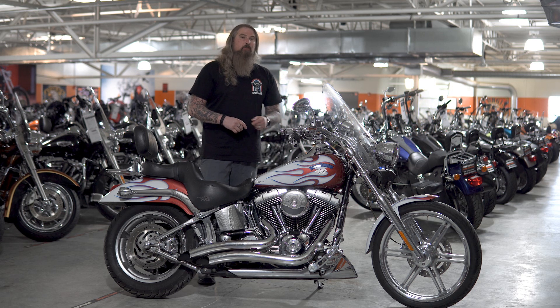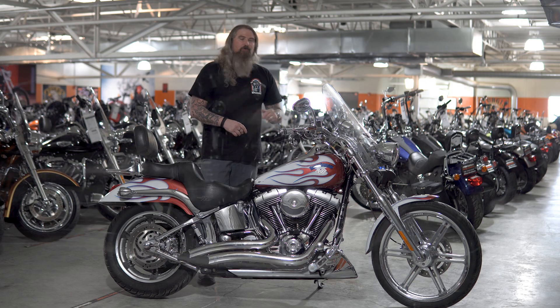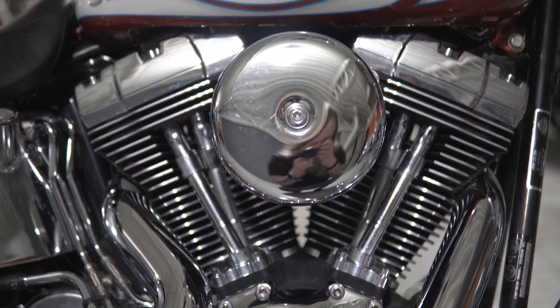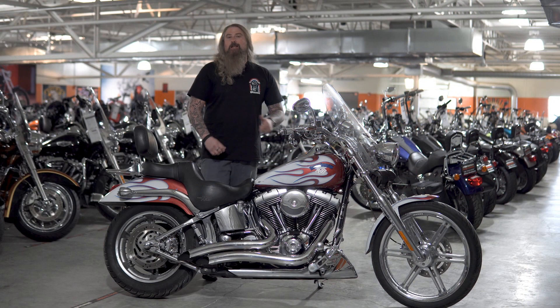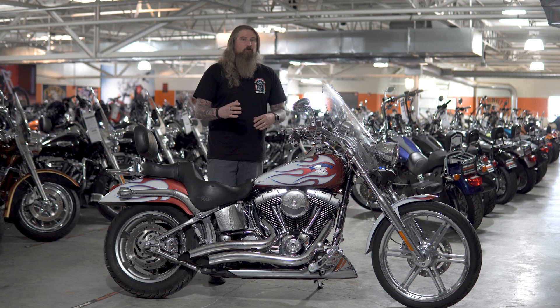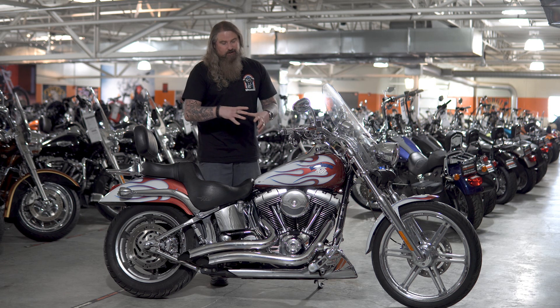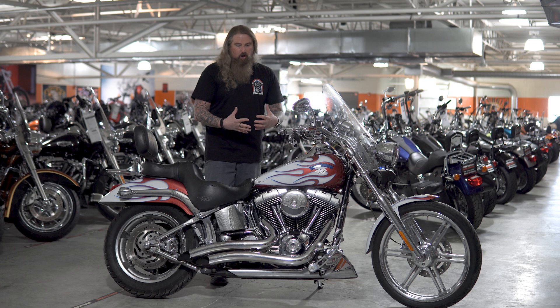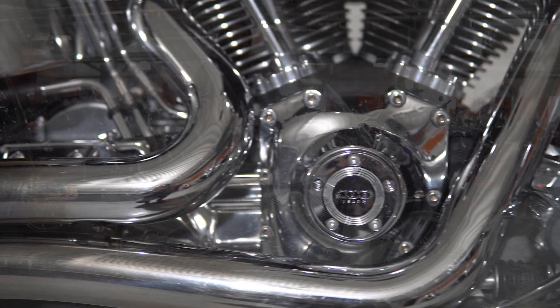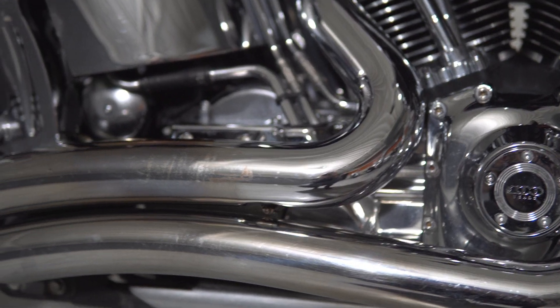Let's go ahead and start with the engine on this 03 Deuce, moving down where you have the 88 cubic inch air-cooled V-twin engine. This is going to have a five-speed transmission, and the final drive on this motorcycle is belt. This Deuce is just absolutely draped in chrome, with all the chrome accents on the engine itself, and then moving down to that beautiful ground-pounding exhaust, all in chrome.